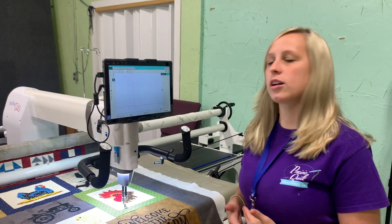Hi everyone, it's Ashley here at Prairie Quilt, and today I want to show you a little tip on custom quilting in the Pro Stitcher. It's called Crop, so let's get started and I'll show you how to do it.